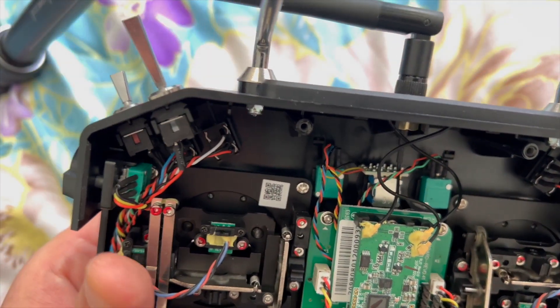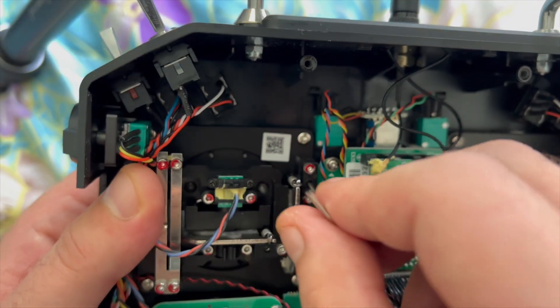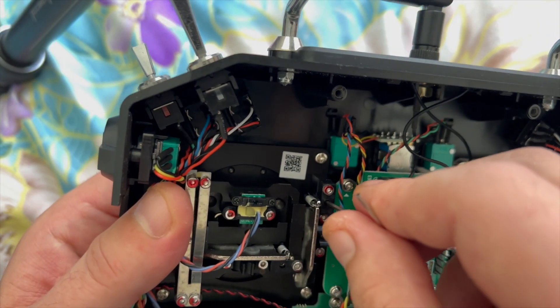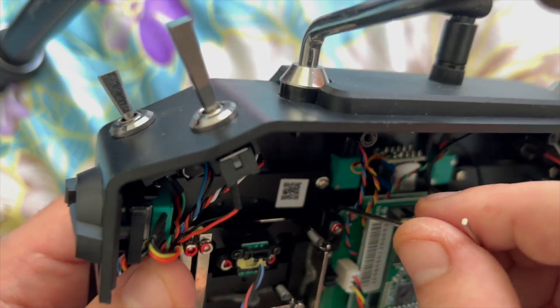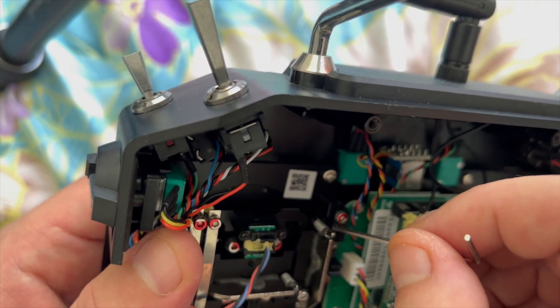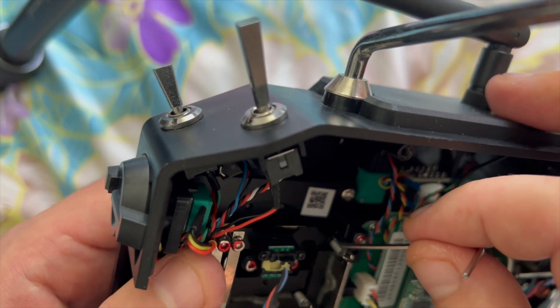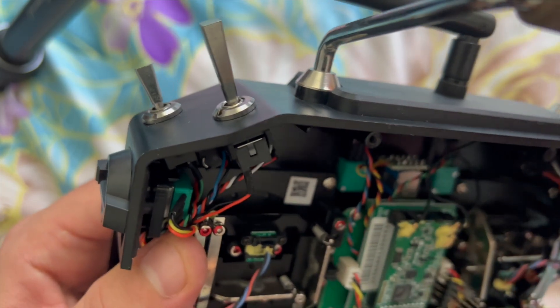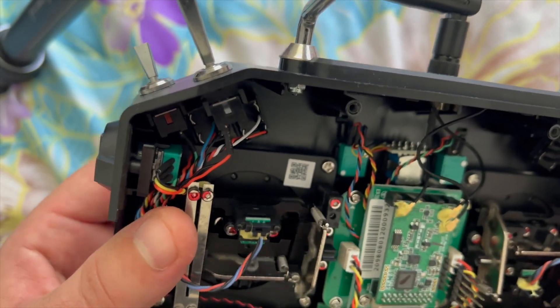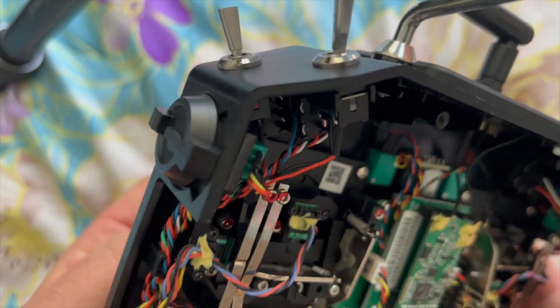So for example, if I want to tighten it a little bit, I'm going to turn anti-clockwise, because that puts some distance between the block and the structure, and because of that it creates a little bit more tension on the spring. More tension on the spring means more tension on the yaw. Okay, I can feel it now — it's a little bit more tight.